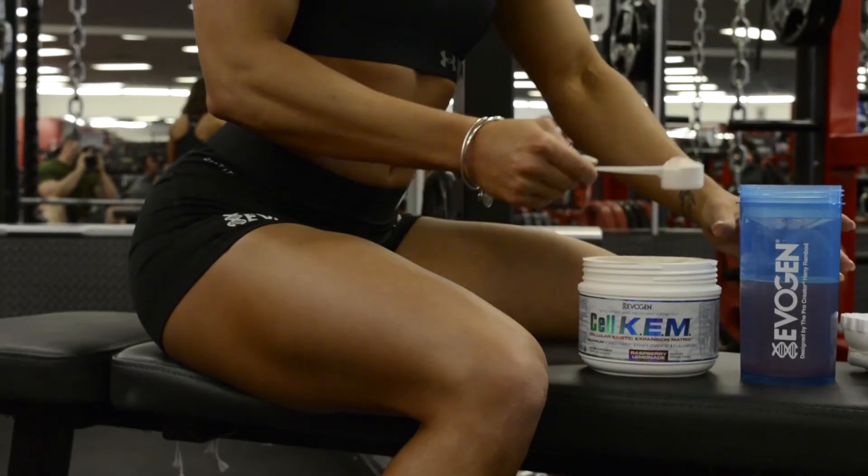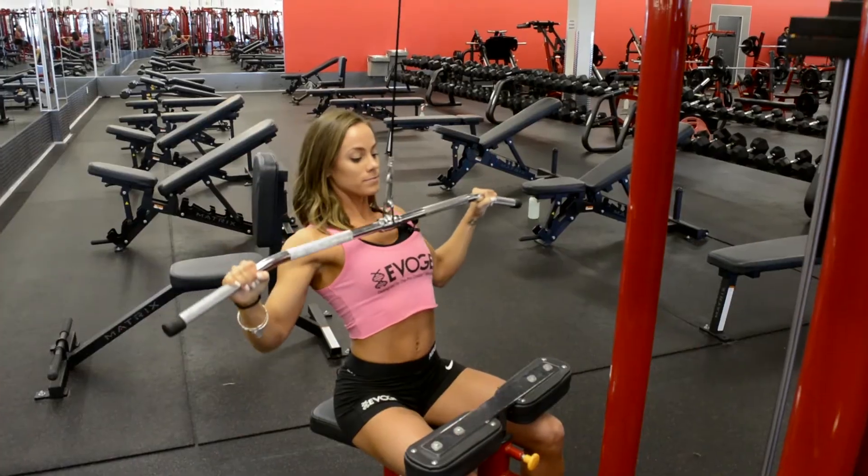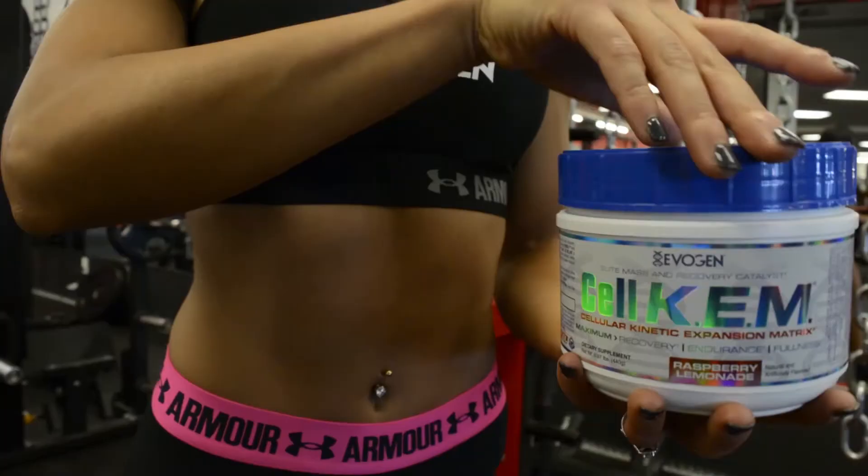CELCAM. Cellular Kinetic Expansion Matrix. Elite Mass and Recovery Catalyst. Maximum hardness, fullness, and recovery. Only from Evagen Nutrition.